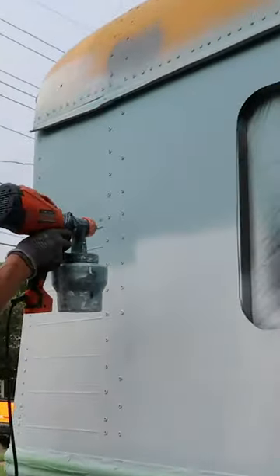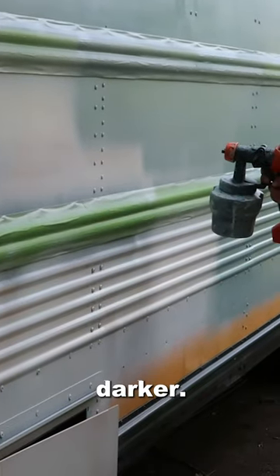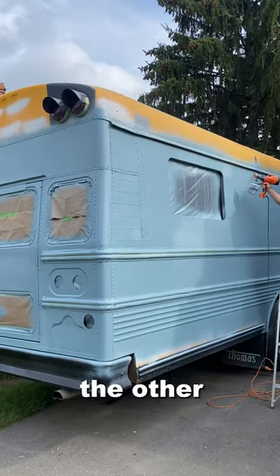Once all the primer dried, we started painting the bus doing one coat and then going around and doing a second coat to make it a little bit darker. We started on one side of the bus and then worked our way over to the other side.